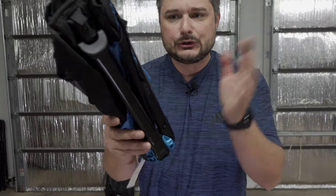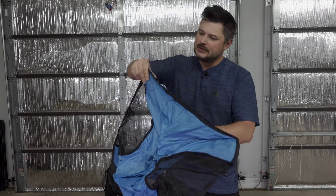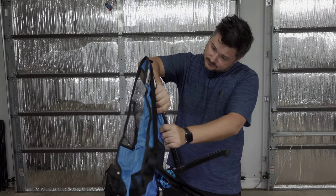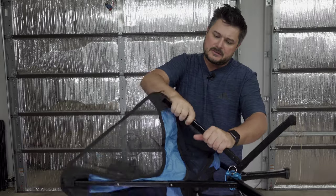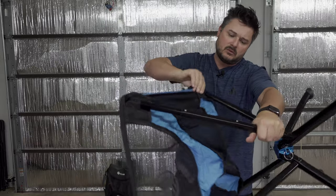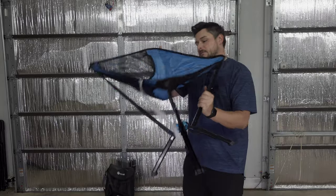You just take the Velcro strap off — it's pretty simple, you've seen the videos. There are two separate clicks across the back piece and one click across the front. And boom, you have a Click Chair.